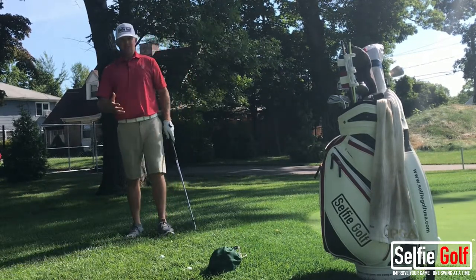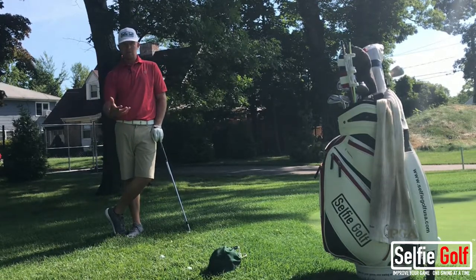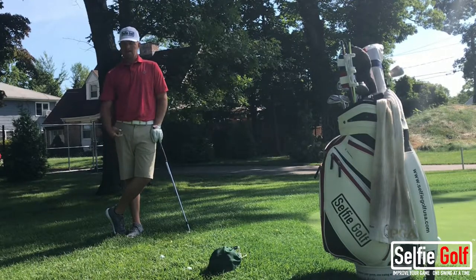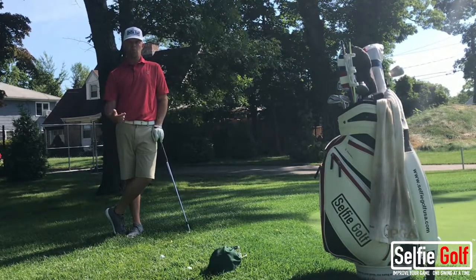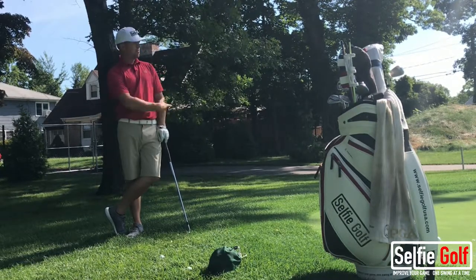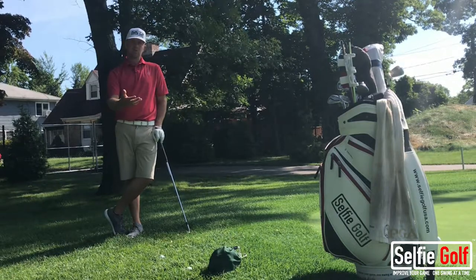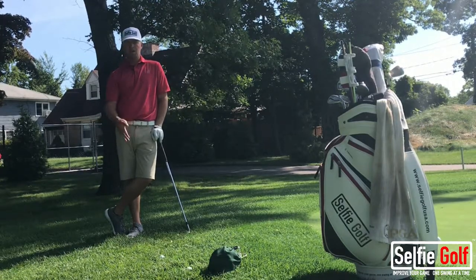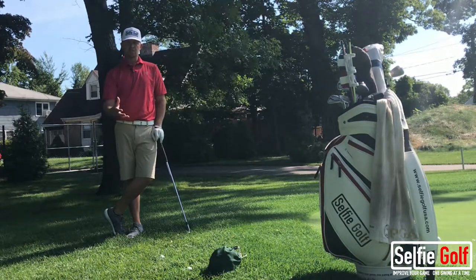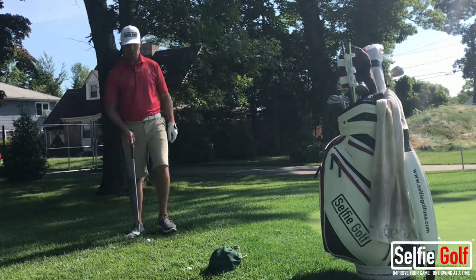Practice these shots in variations. Grab five, six, seven golf balls — doesn't matter how many. Throw them around your practice green and try to get them up and down one by one. Don't go around and hit all the shots. Hit a pitch, make a putt. If you don't, hit plus one. If you do, you're even. If you chip in, you're one under. Keep track of that — keep a benchmark to work off.